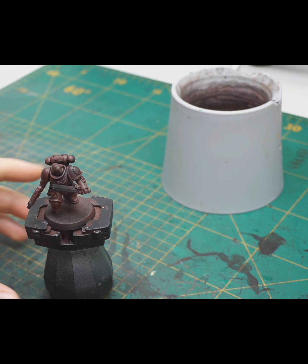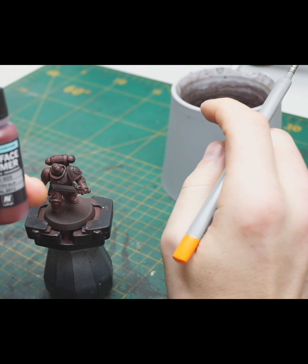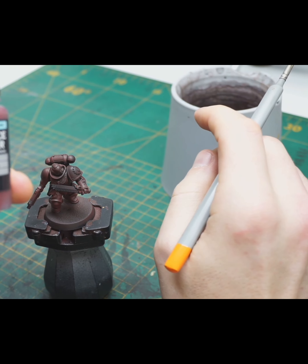First off, base coat your mini either with Warpaints Red or with Vallejo Red Brown 70.65.